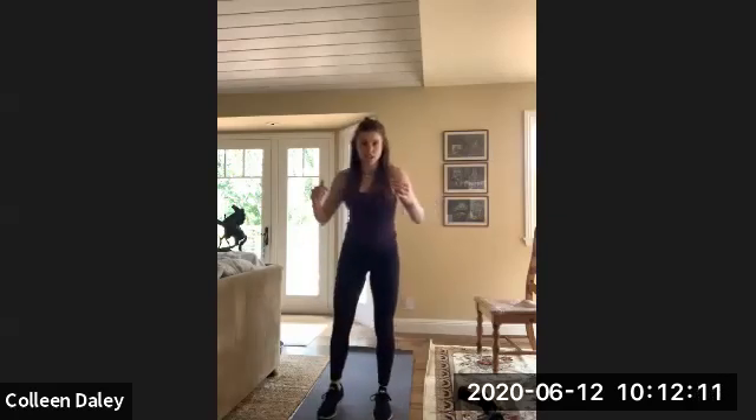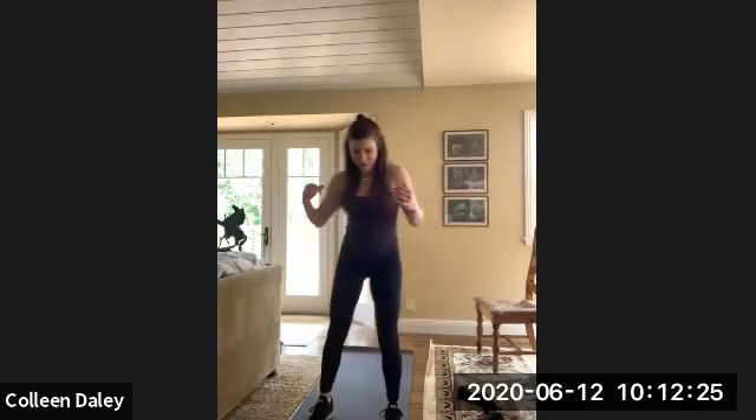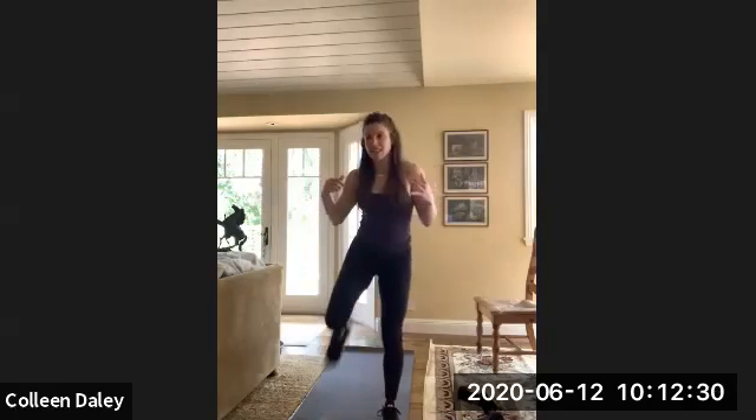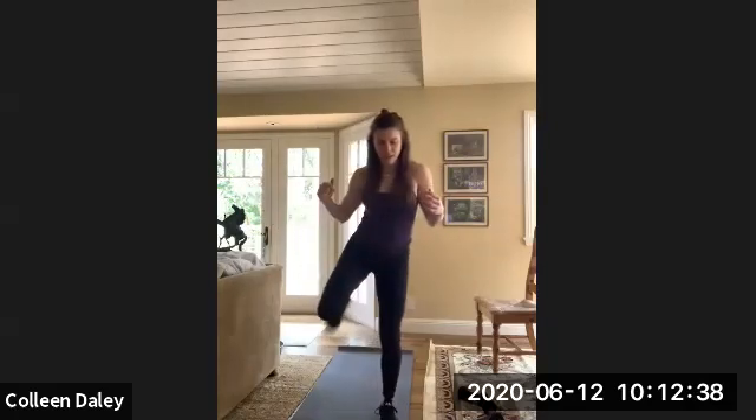Okay, we're going to go back to butt kickers — we're going to feel it in our glutes again. You're just going to heel to booty. Good job, keep it going. This is a great blast though, you definitely feel it. I'm just going to go through some of the strength ones, a little bit of mobility, and then you will be all done.